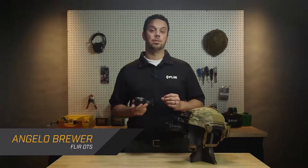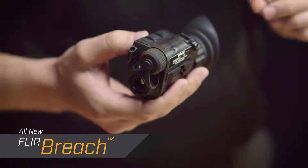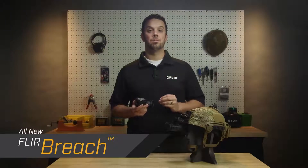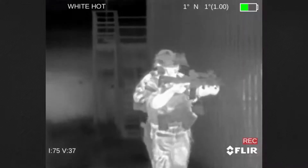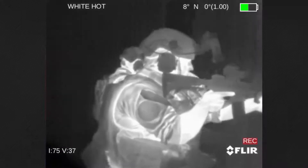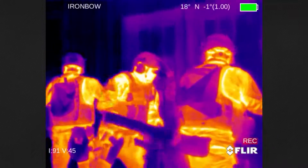I'd like to introduce you to the all-new FLIR Breach Thermal Imaging Monocular. Breach is FLIR's lightest, most compact thermal imager designed specifically for law enforcement professionals. Breach gives officers a tactical advantage by detecting heat signatures invisible to the human eye, regardless of lighting conditions.